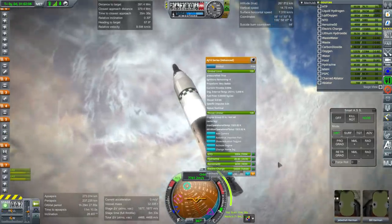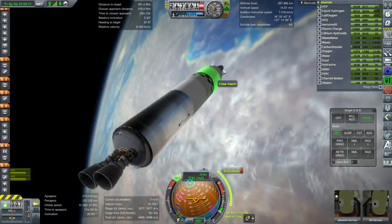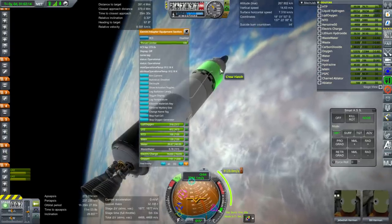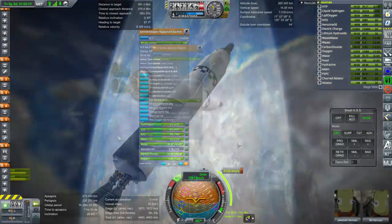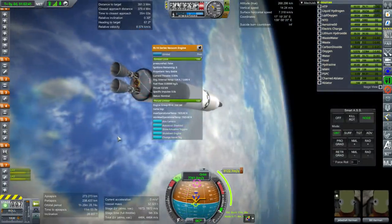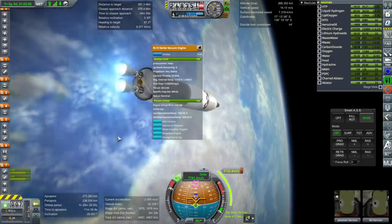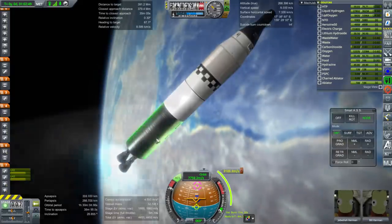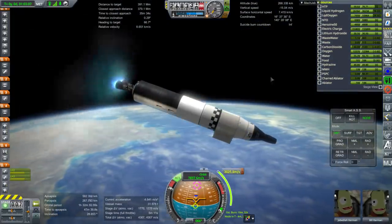The trans stage has hydrazine along with the aerozine and N2O4 that the AJ-10s use. The equipment section RCS fuel is MMH and N2O4. It says very stable — ignition. Let's take a look at the cargo bay and its contents.